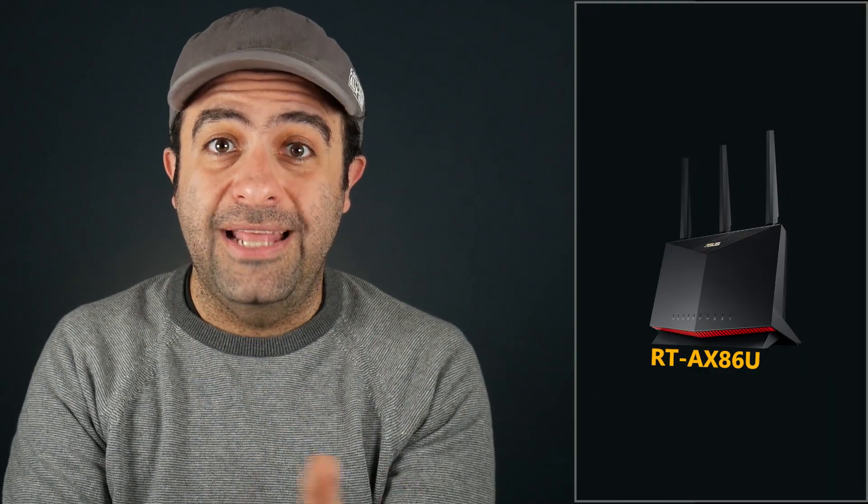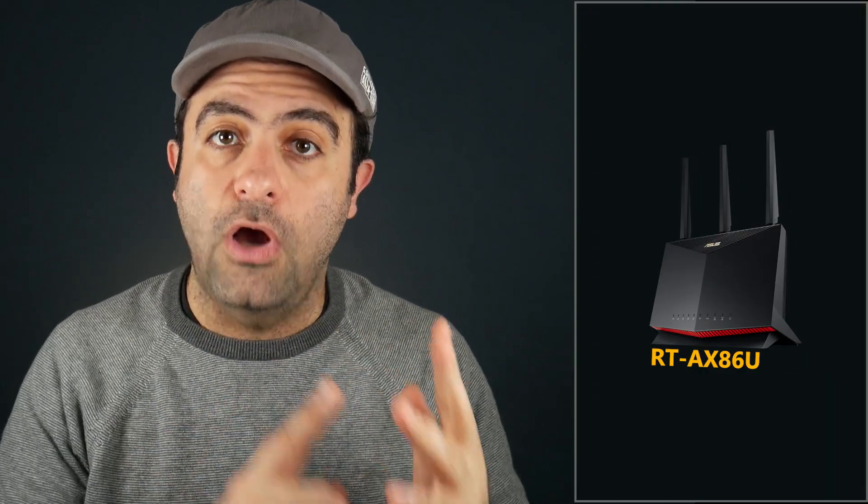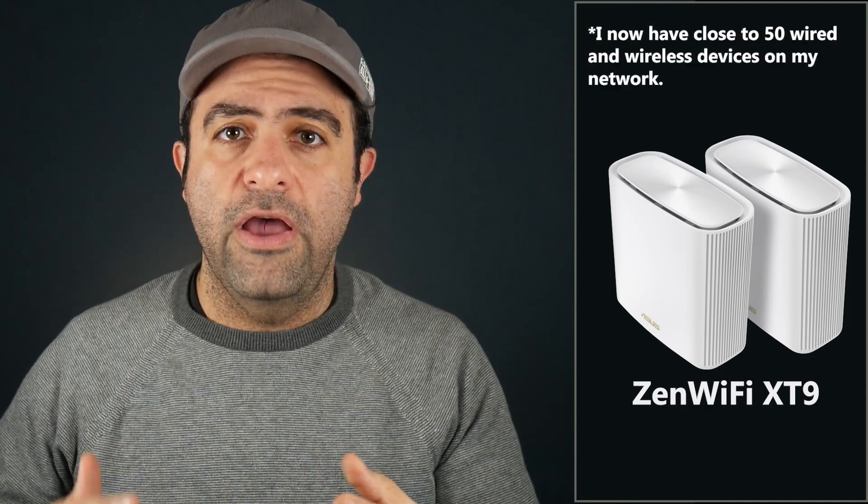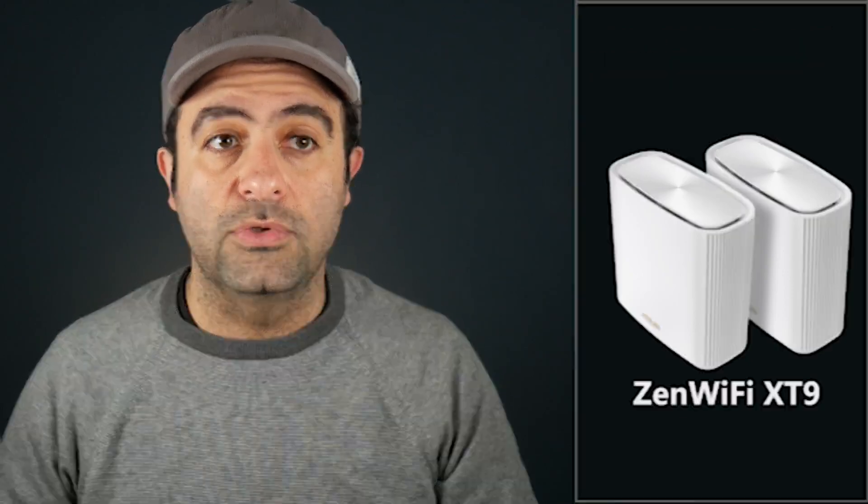I should also mention that in the last two weeks I have replaced my Asus RT-AX86U with the Zen Wi-Fi XT9 mesh system. As far as the connectivity of my wired and wireless devices, Wi-Fi range, Wi-Fi speed, and so on, I have not experienced any issues. But if you're looking for real speed tests and real Wi-Fi range tests with numbers, that will all happen in part two, which is the very next video. Let me know in the comments if there is anything in particular you want me to add to that video — maybe I can include it.